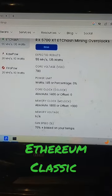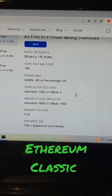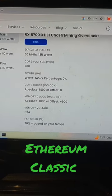I'm using mining chamber settings here of core voltage 780, core clock 1400, and memory clock of 1800, but I have the fan speed cranked up just a little bit higher.